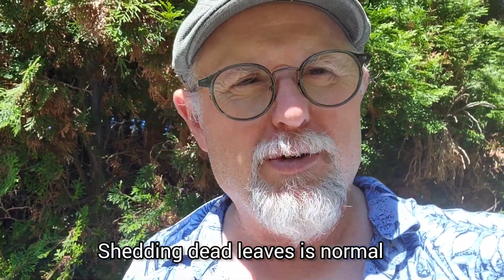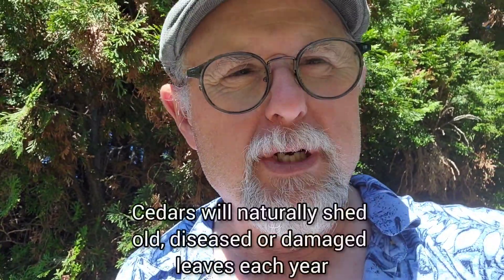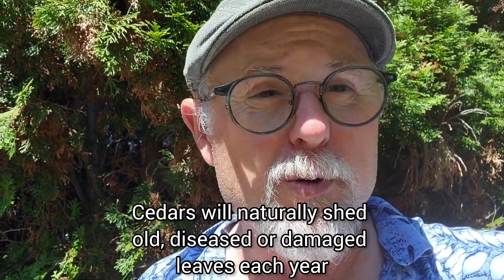Hey guys, Ken Selville here, today talking a little bit about cedars and all the dead stuff that you find inside of them. It's a pretty common thing — most cedars shed the needles or the actual leaves when they hit about three years old. They keep the first year and the second year growth, but once they're about three years old they just start to shed some of that old stuff.